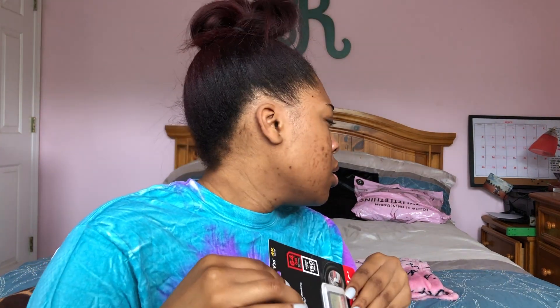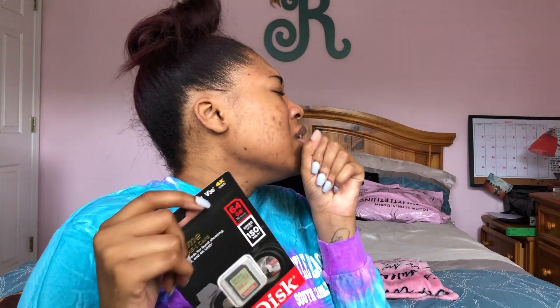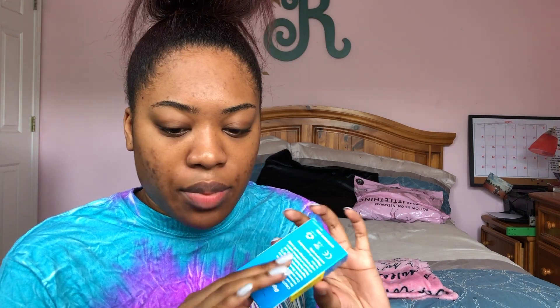We got an SD card — 64 gigs — so that is really, really good. A card reader, so I'm assuming when I plug it into my MacBook I have a little adapter, but just to plug that in. Another extra battery — I know it's not the Canon version so I'm not sure how well this is going to work, but hopefully it works good.